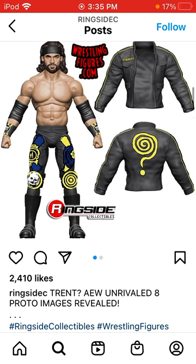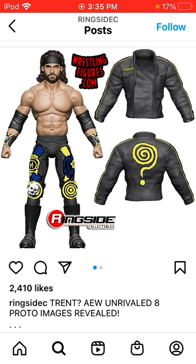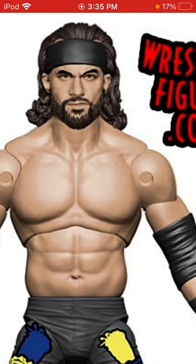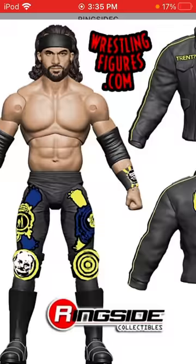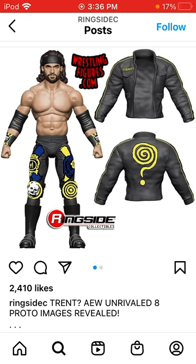First we have Trent from Unrivaled Series 8 with this jacket, which looks pretty nice. I think it's a weird torso choice — I'm not sure they had a lot of options, but it looks pretty solid for what it is. The head scan kind of looks like Wardlow to me; I don't know if that's just me, but it looks enough like Trent. It's not the biggest strength of the figure.